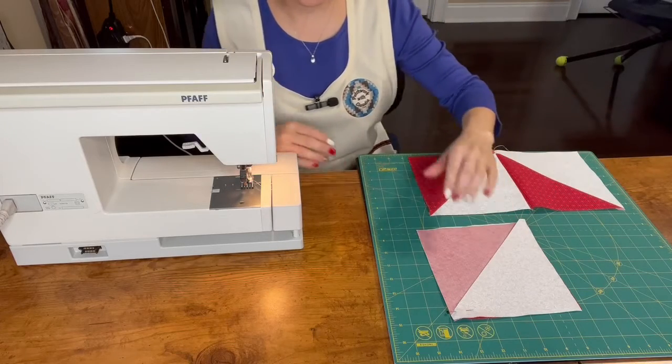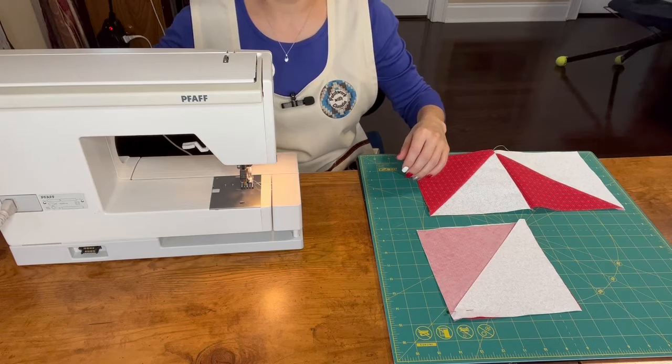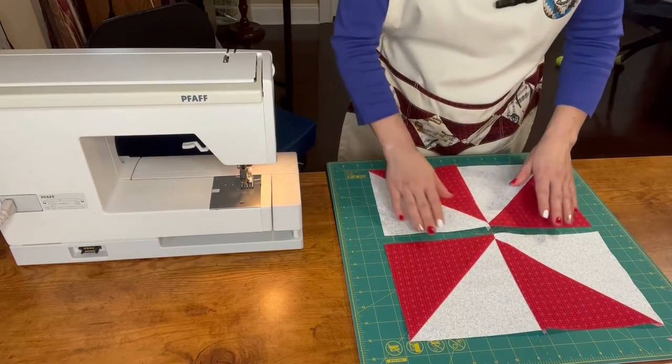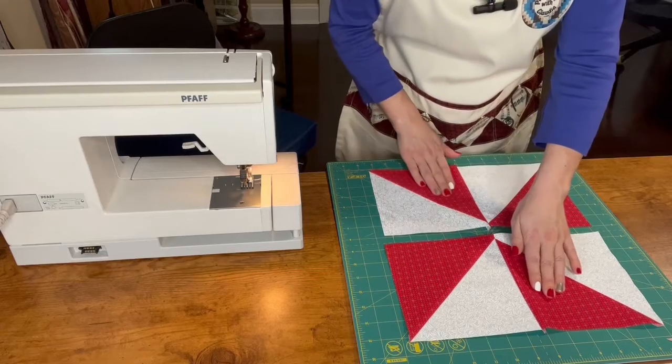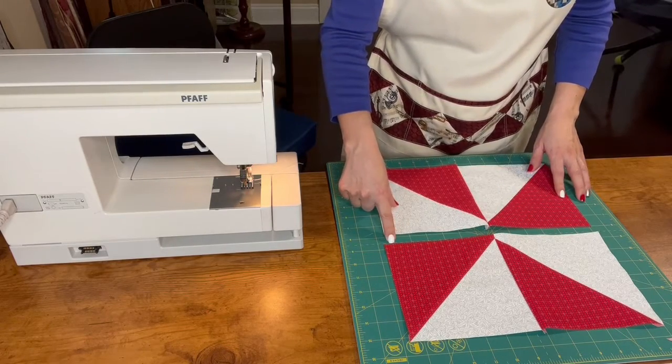We repeat the same process with the other half and continue. This is what we have. Now we press again to the darker fabric and then we sew here, and our block will be done.